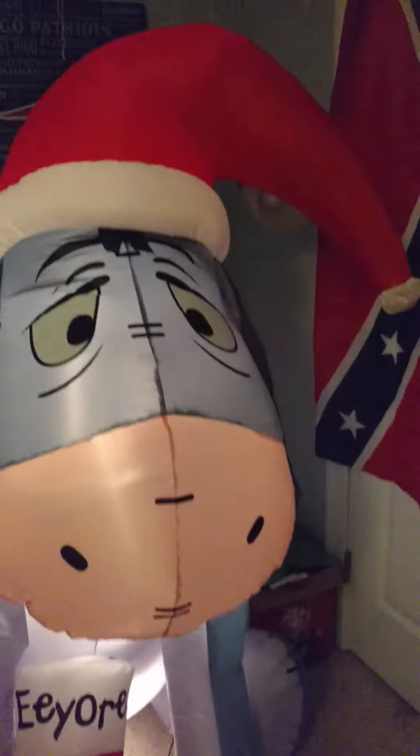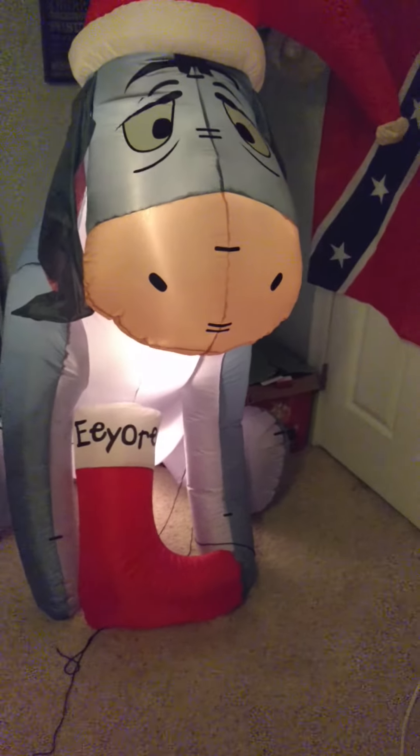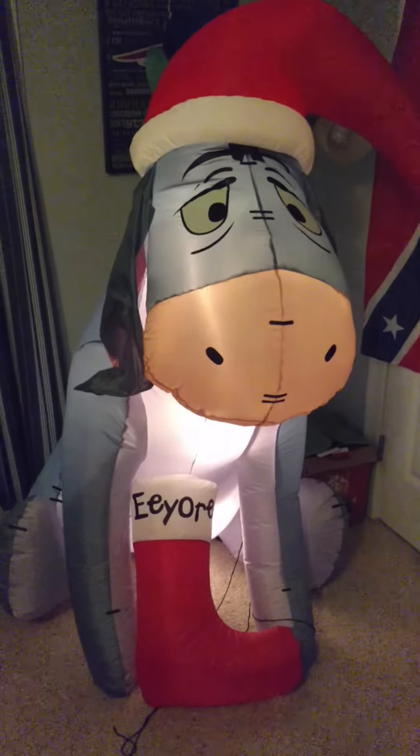So yeah guys, do a little close-up here on him. Very nice. It inflates 100% very tightly, as you can tell. Nice base fan. This has the same fan — I have a 5-foot Mickey, it's got the same fan as that. It's a pretty big fan for something this size.